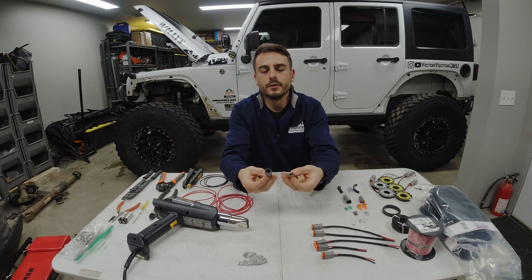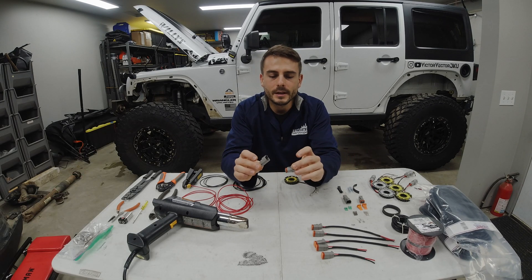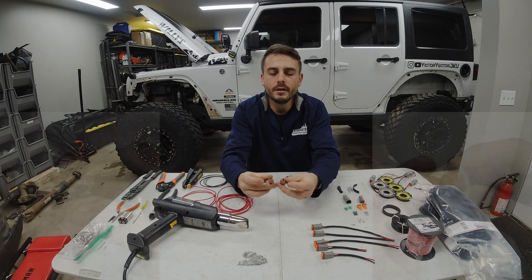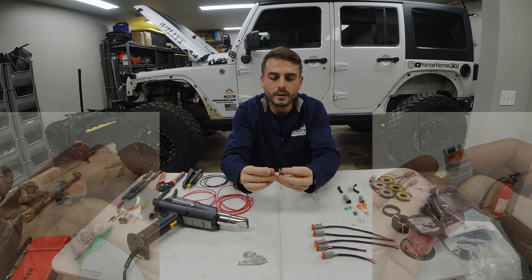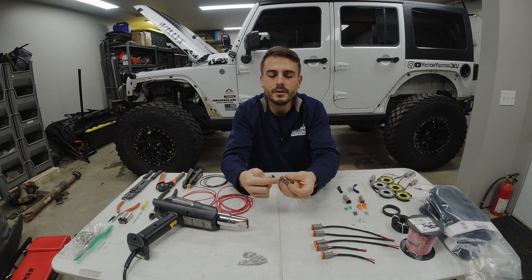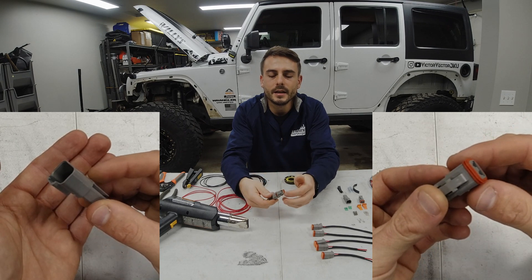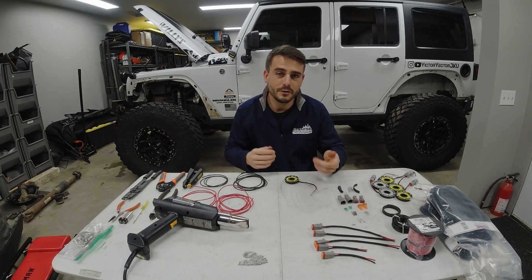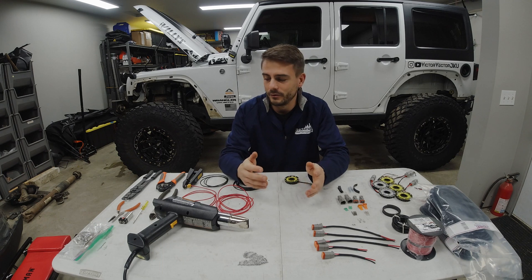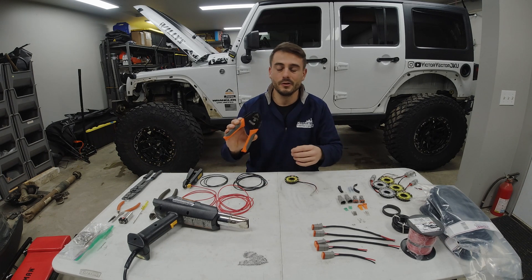What I like to use are these Deutsch connectors — and I probably mispronounced that — but I really like these because they have grommets in the back where you feed the wire through, which creates a watertight seal. And where the connection is, there's another rubber grommet, so when you connect these you're creating another watertight seal. They're also completely rebuildable. I've used these a few times before, really like them, super easy, and if you get the right tools to use with them it makes it a super slick job.